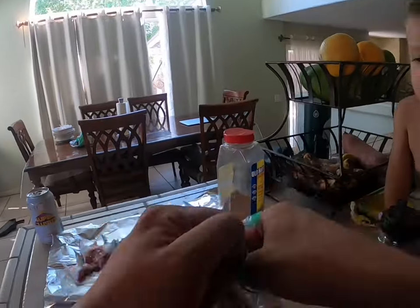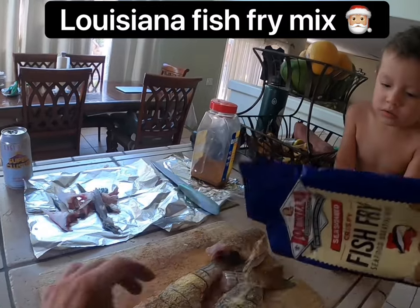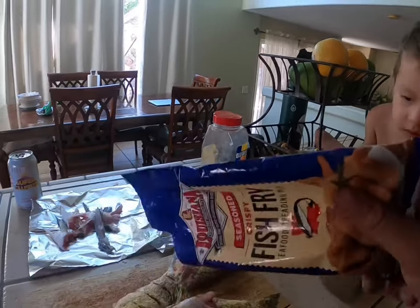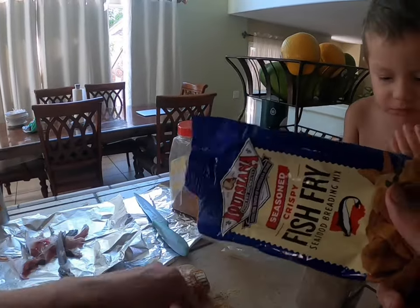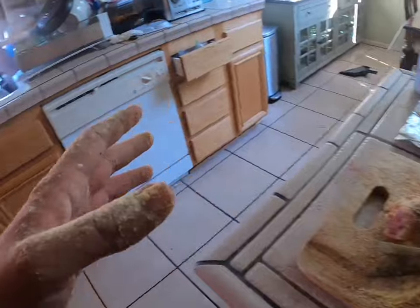Oops, hit that side twice — but check it, this is what makes it. It's Louisiana breading, baby! You can fry anything with this, guys. Now let's go check on our oil.